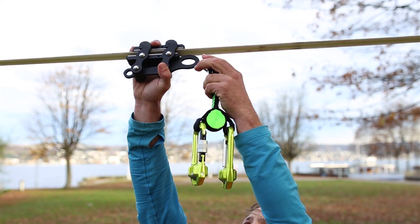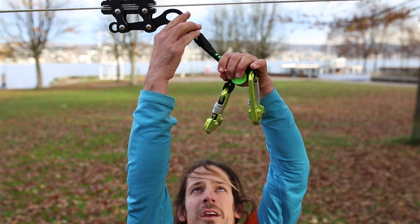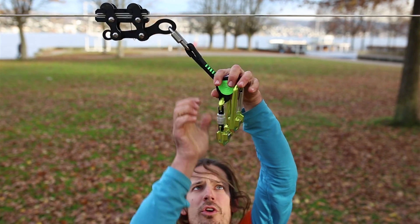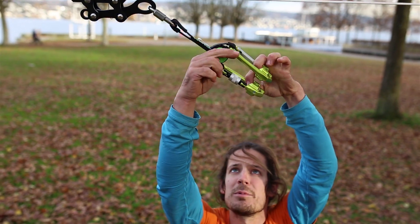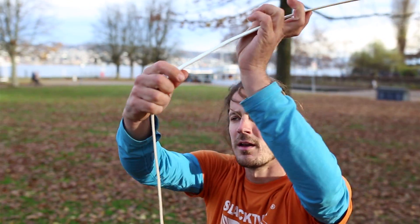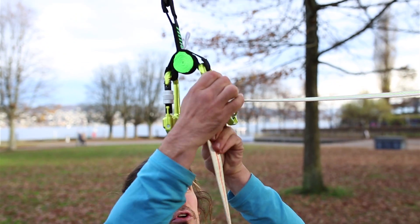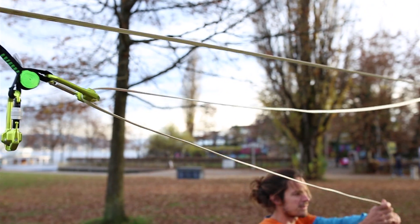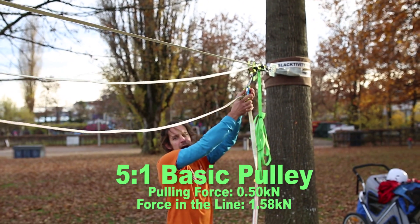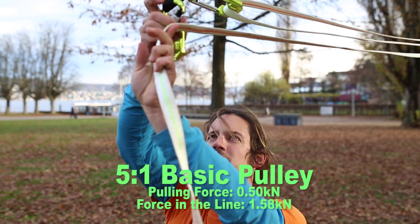In the next step I want to show you how to build up a 5-to-1 pulley system. Instead of just having one hangover at the line grip, I put two hangovers, connected with a soft rigging plate that enables keeping the distance between the two hangovers. I start the same — going from the seahorse to the first hangover, go back, and now I go to the second hangover here.